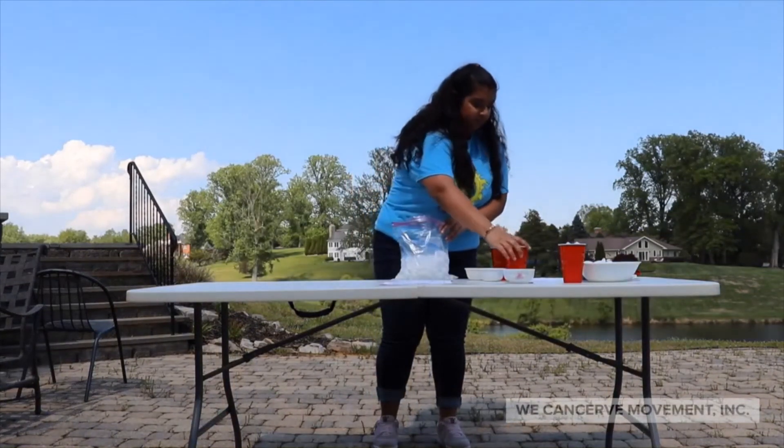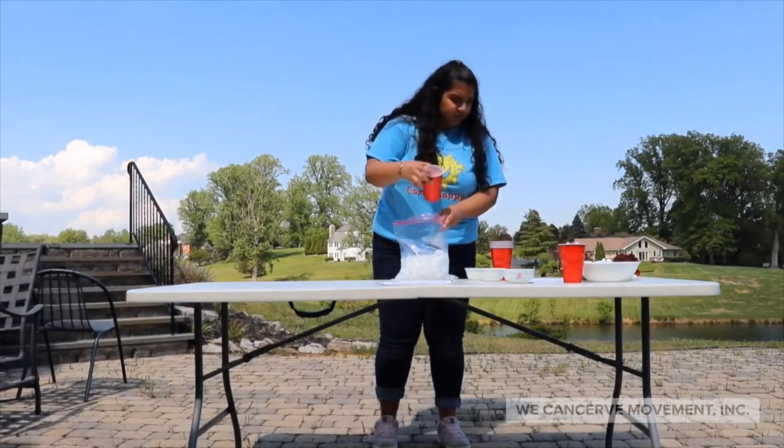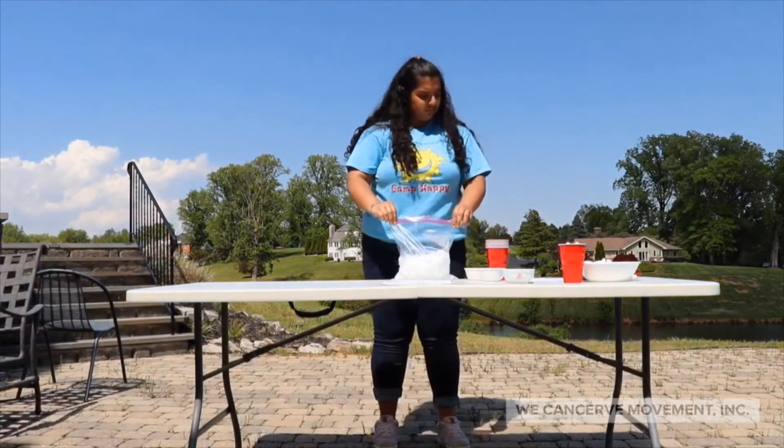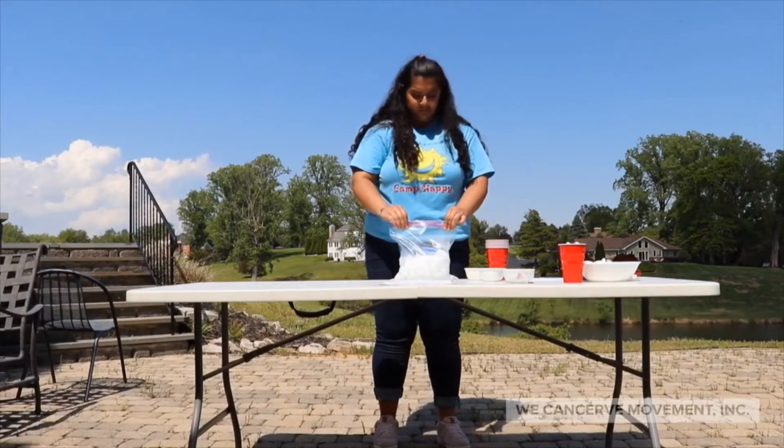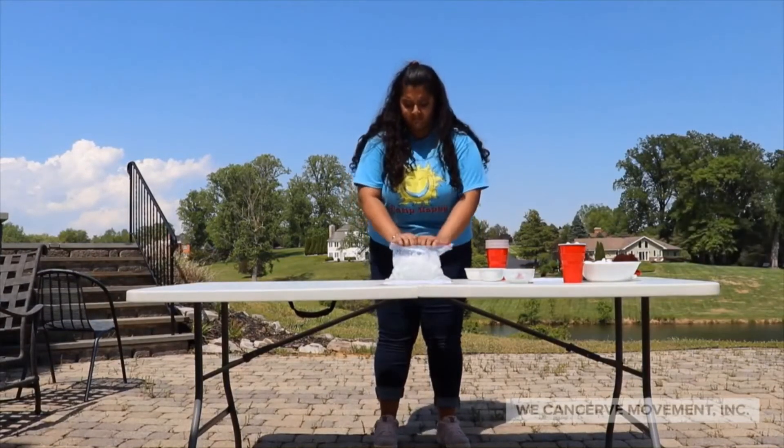Now for the chemical reaction part, which I'll explain momentarily, we're going to add in the salt. And now make sure — please, please, please — make sure that you seal up this bag really, really well.